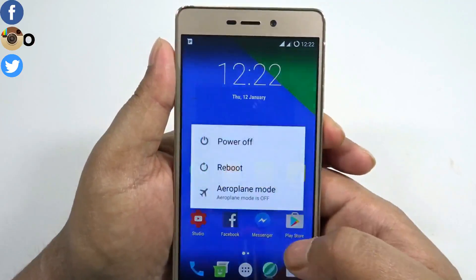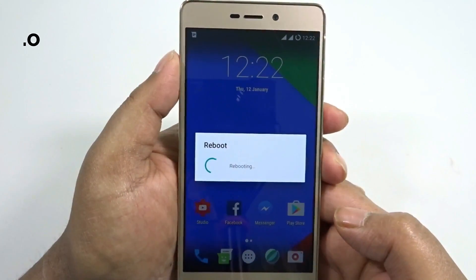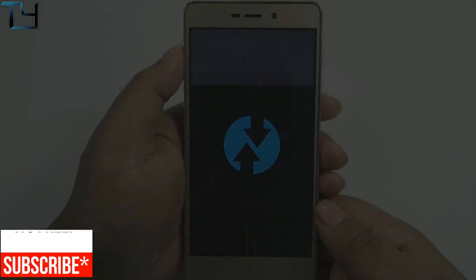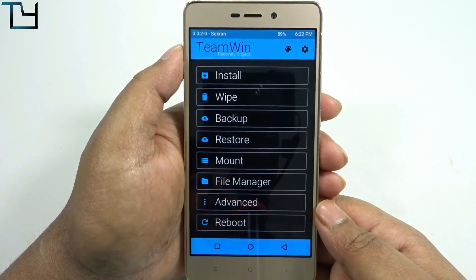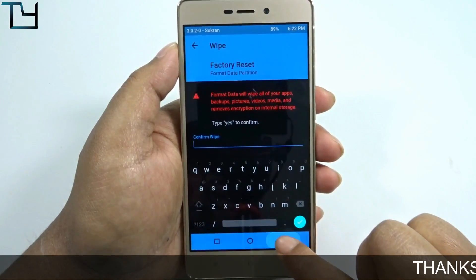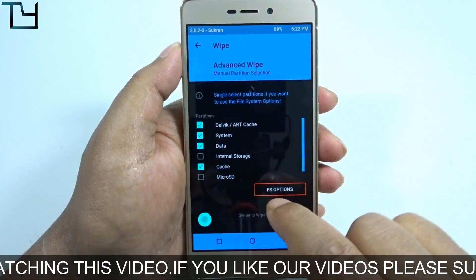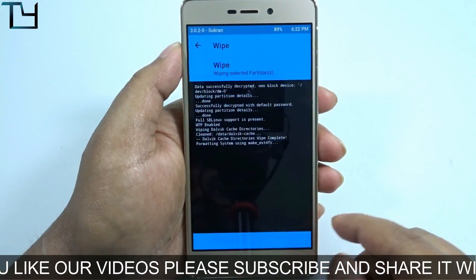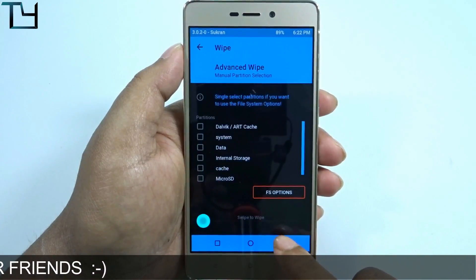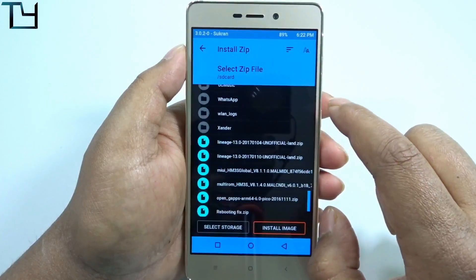The download links will be in the description below. The Android benchmarking score and battery stats will be uploaded to our Facebook page and Twitter account, so make sure you like us on Facebook and follow us on Twitter. For people asking about TWRP, do watch the video on how to root the Redmi 3S Prime — links will also be in the description. We have to wipe out everything as usual, then go back and also flash the open gapps.